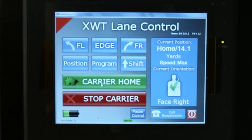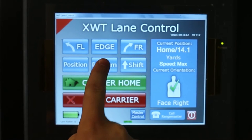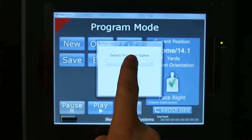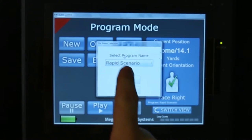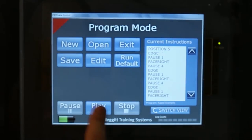On the touchscreen display to your left, you have the option to use a pre-programmed shooting routine or create your own. To use a pre-recorded scenario, simply press program, open, and select from a large variety of shooting scenarios. Press open, then play, and then begin shooting.